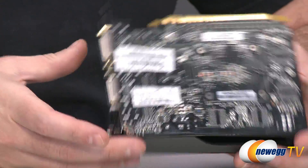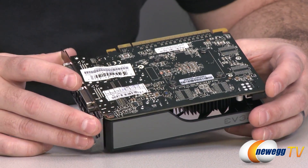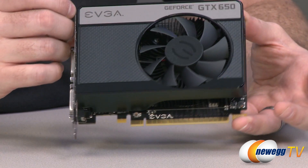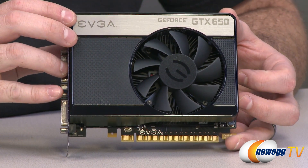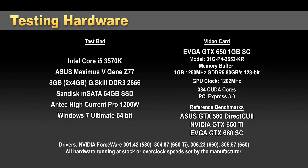The PCI Express Gen 3 connector is physically the same as Gen 2, so no worries there. The PCB has a nice semi-gloss black finish that keeps in line with the overall look and feel of the card. Next we're going to get into benchmarks. For our testbed, we're running a Core i5-3570K processor — Ivy Bridge, fully PCIe Gen 3 compatible — on a Z77 platform with eight gigs of 2666MHz memory from G.Skill.